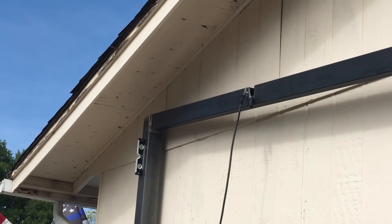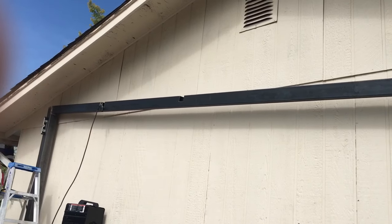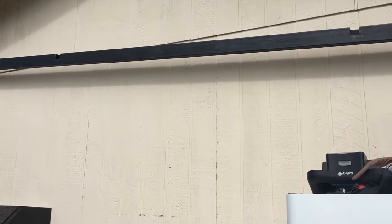That corner is all done. You can see the slant it has toward the house for runoff. I also have another post in the center there going up to support the middle.